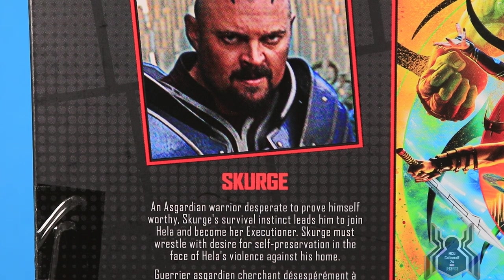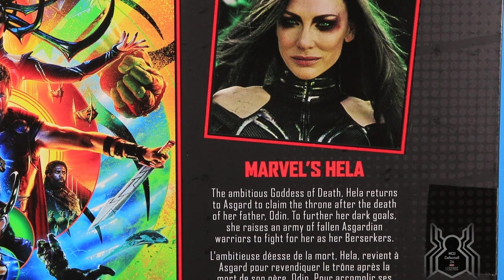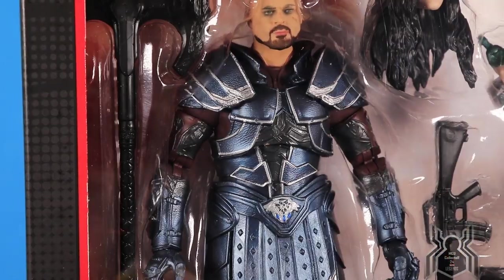It looks like they couldn't get a high quality picture of Scourge to put on the package. Anyway, the bio reads: "Scourge — an Asgardian warrior desperate to prove himself worthy, Scourge's survival instinct leads him to join Hela and become her executioner. Scourge must wrestle with desire for self-preservation in the face of Hela's violence against his home." For Hela, it reads: "The ambitious Goddess of Death, Hela returns to Asgard to claim her throne after the death of her father Odin."